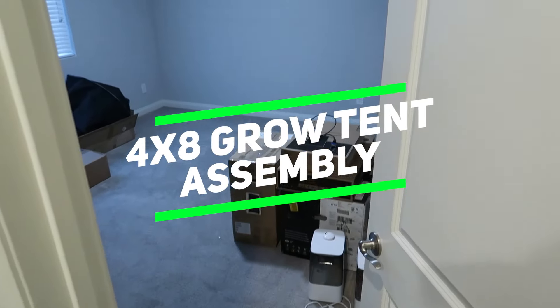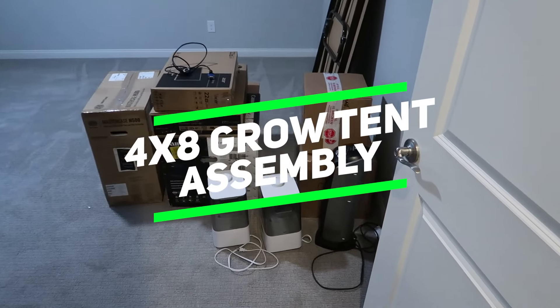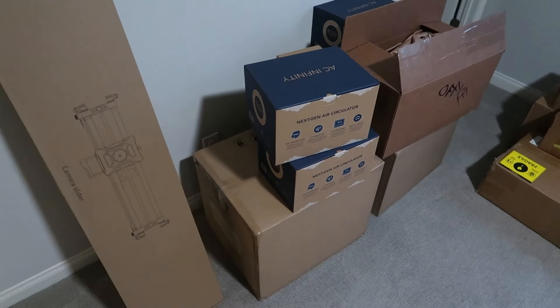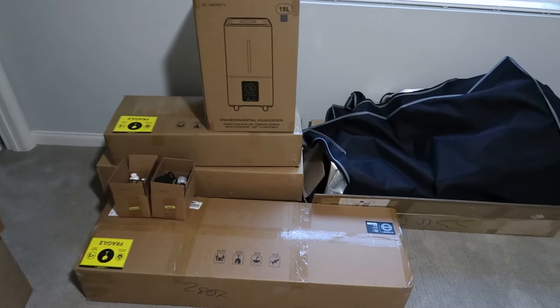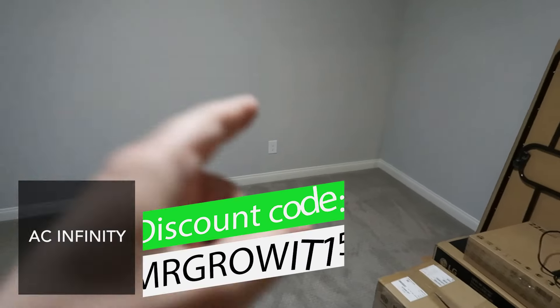I recently moved and am now in this new grow room. This is a 13x13 room and right now there are just boxes everywhere. I'm going to be setting up several tents in this room and I'll create a new video for each tent that I assemble step by step. All the tents I'm going to assemble are by AC Infinity — they're a sponsor of this channel. Use code MrGrowat15 to save on any of their gardening products. The 4x8 is going to go on this part of the room and then the 4x4 right next to it, and then I will vent out the window. We've got a lot to do so let's get into it.